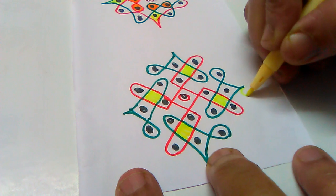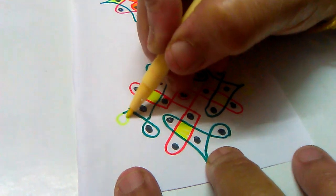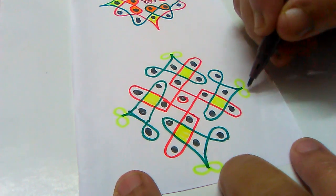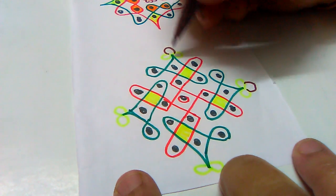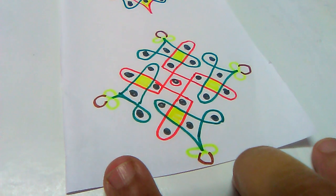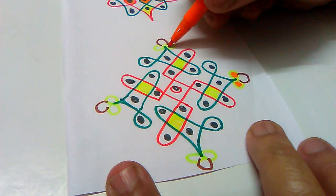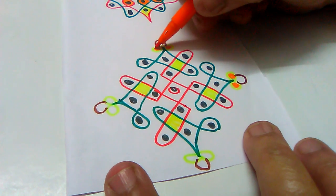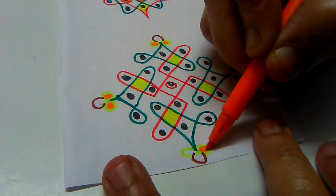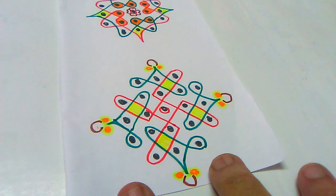Here we have a small design. Put the green onion in the pan. I will color it in the middle of the color.